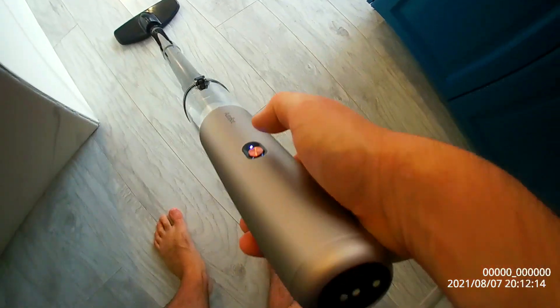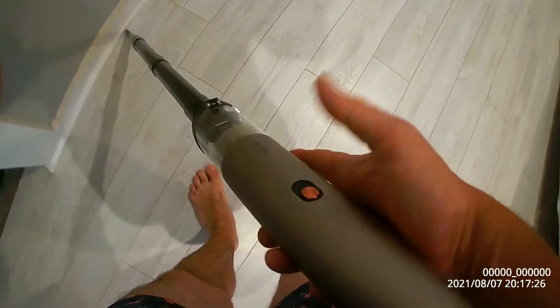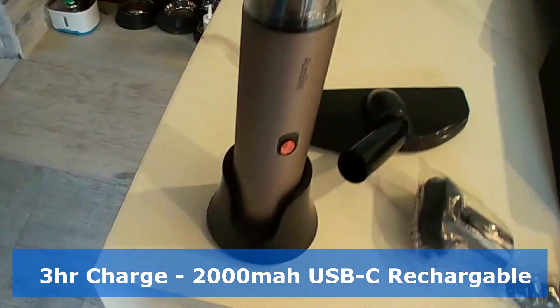Honestly, this is by far the coolest, lightest, and most quietest vacuum I found. Oh wow, that is neat.